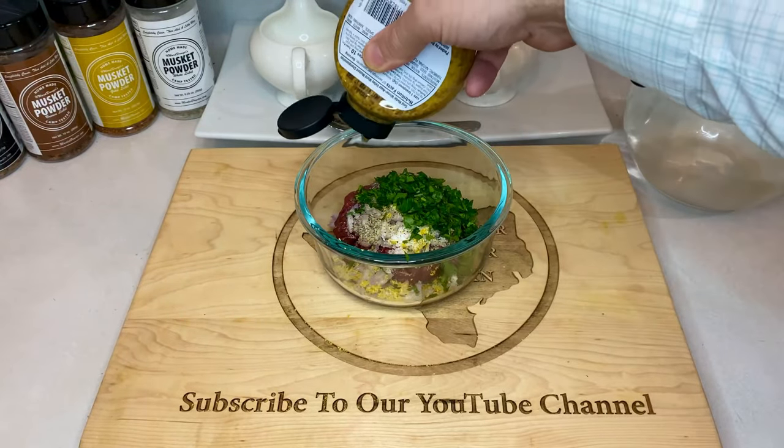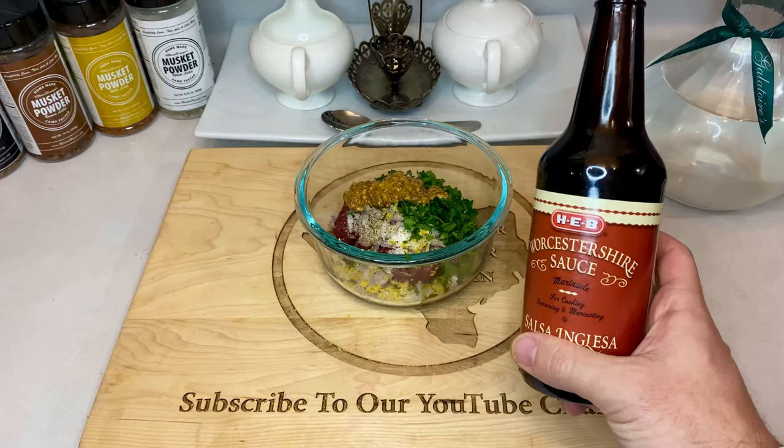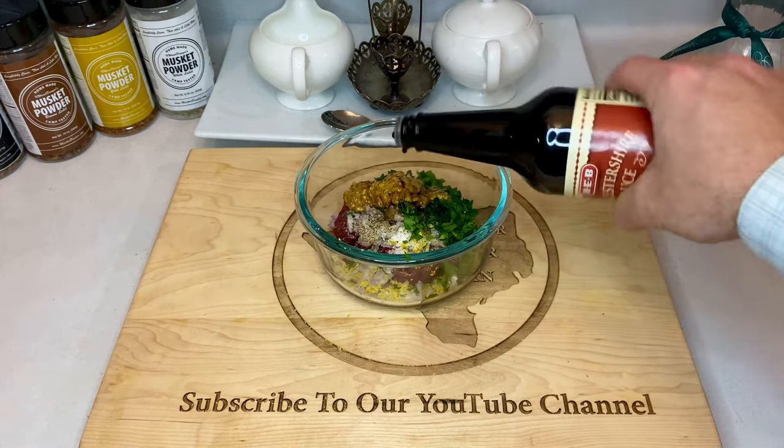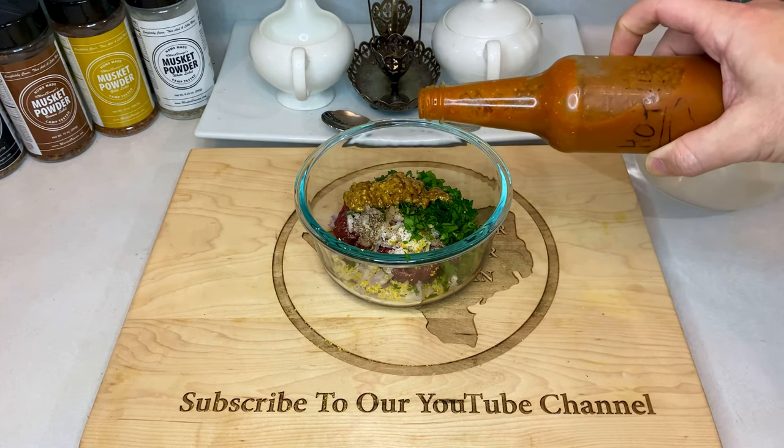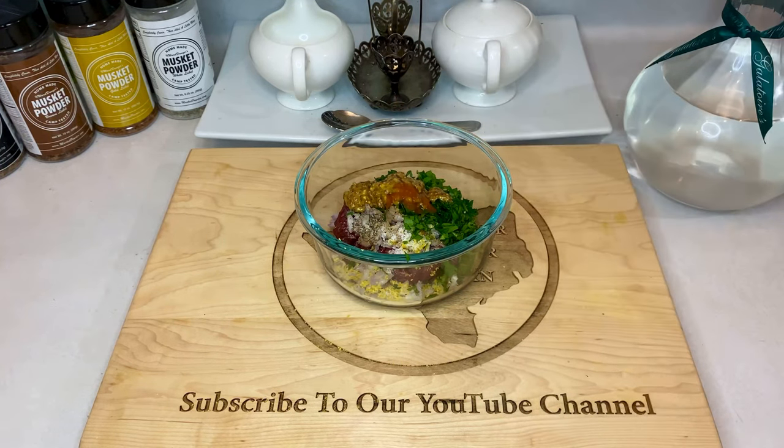Two tablespoons of stone ground mustard, three to five dashes of Worcestershire sauce, and about three to five dashes of your favorite hot sauce. This hot sauce is homemade and hotter than most, so we're going to be conservative on the drops here.